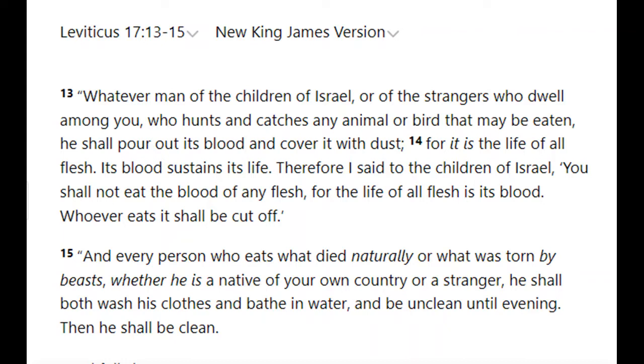Leviticus 17:13-15: 'Whatever man of the children of Israel or of the strangers who sojourn among you who hunts any animal or bird that may be eaten shall pour out its blood and cover it with dust.' I'd like to point out that Jehovah's Witnesses don't do that — you're not kosher Jews. Orthodox Jews are kosher, Muslims are halal — they drain the blood from the body. But as far as I know, Jehovah's Witnesses buy the same meat everyone else buys from Tesco's or Sainsbury's or the Co-op — not halal or kosher meat.